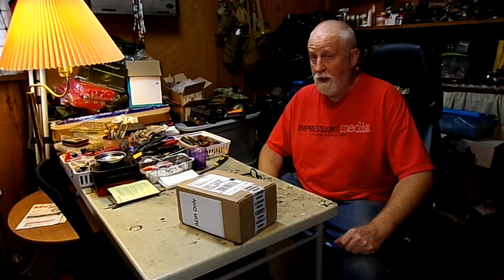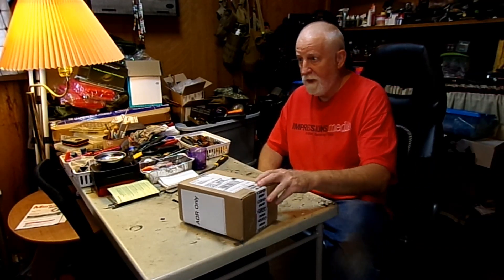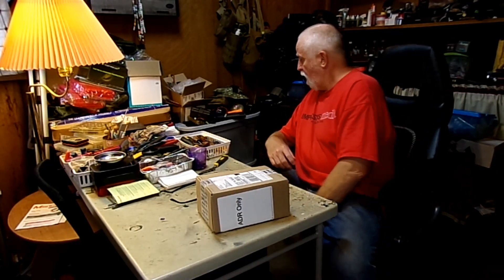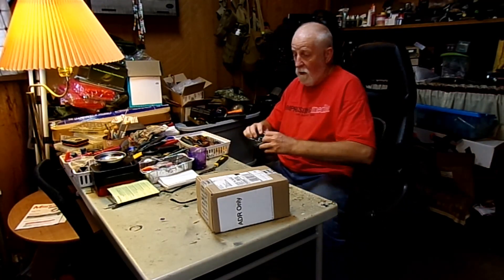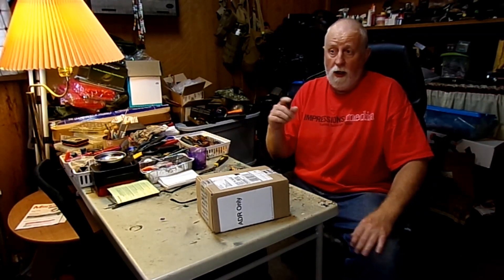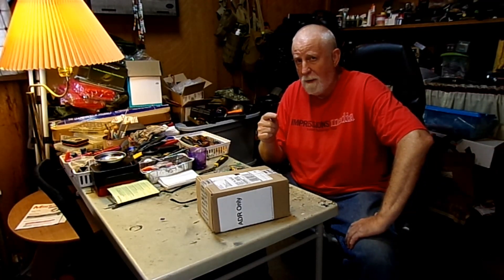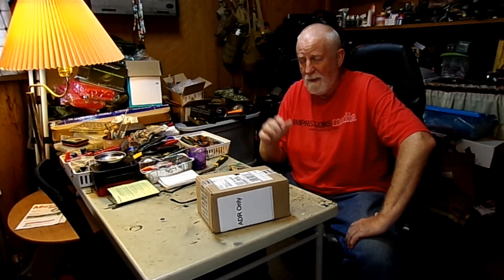This is going to be the third video I've done on the Novritsch fan unit. I have the link in the description for the first two videos. When I originally got the Novritsch fan unit it worked like a champ. I did have a problem with the power indicator — it wouldn't show up when I pressed a button, like it was misaligned or something.